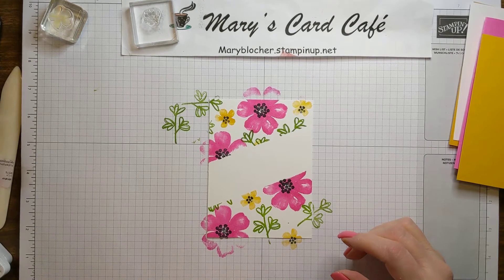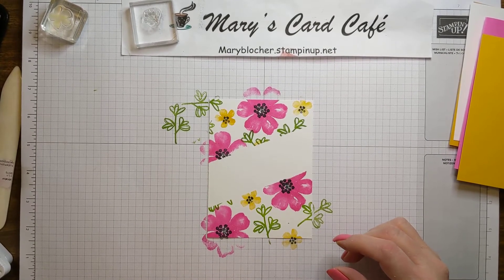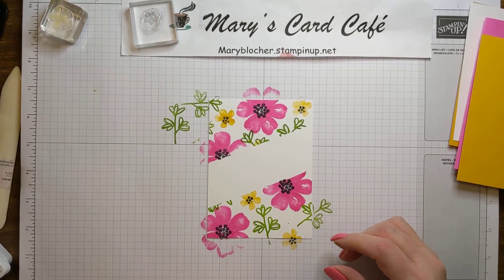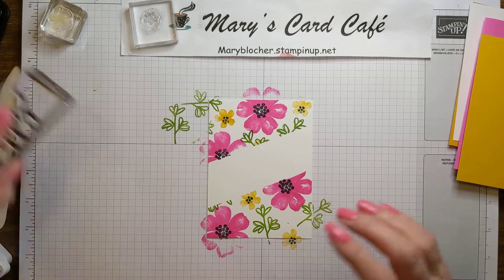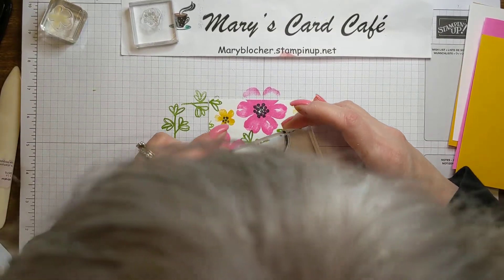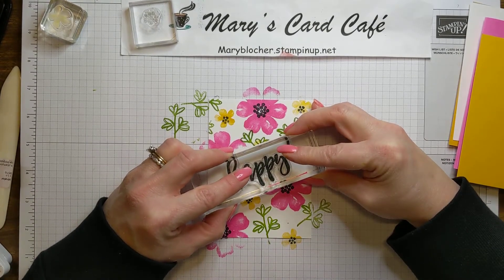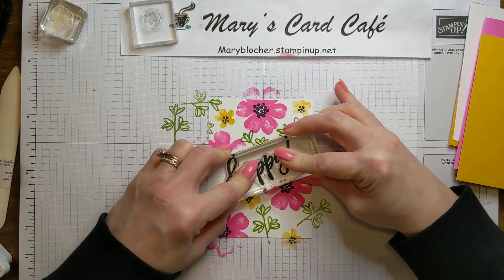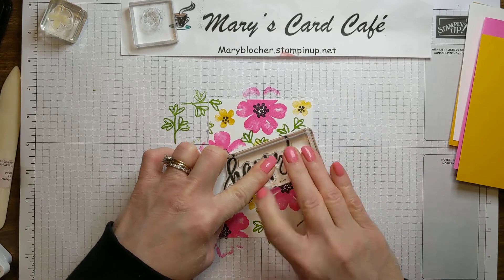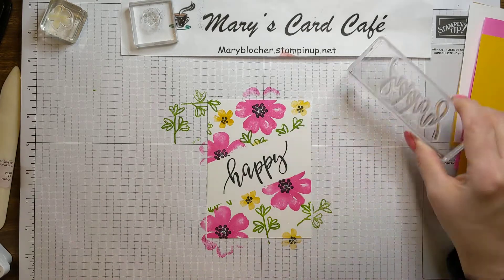Let's see how that works. So this particular bundle is in the January to June 2021 mini catalog, which is good through June. I want to make sure I'm on that slant — just like that. Oh, look how fun that is.